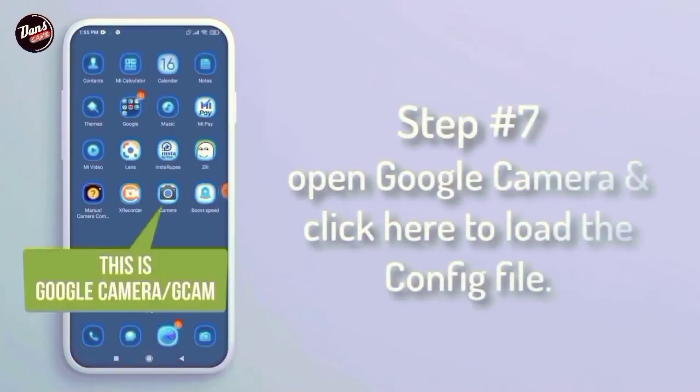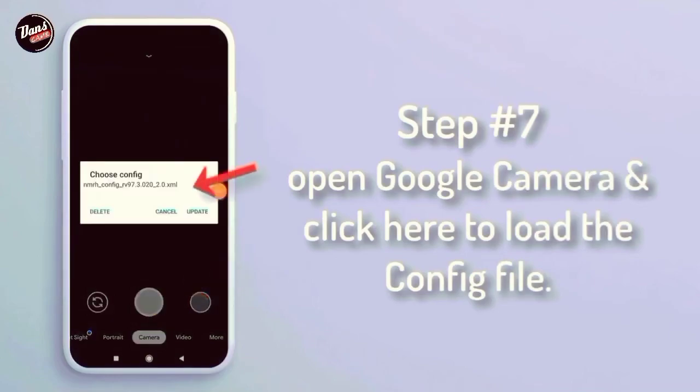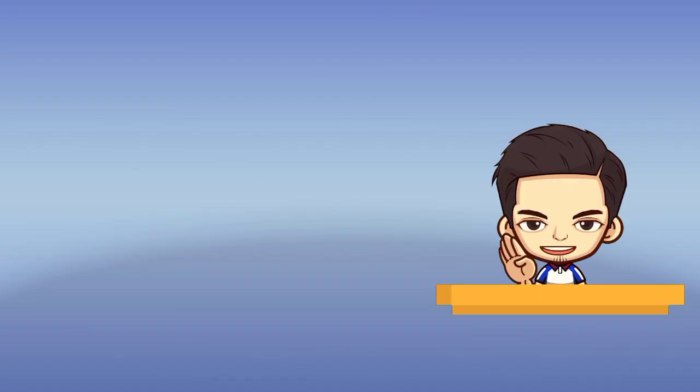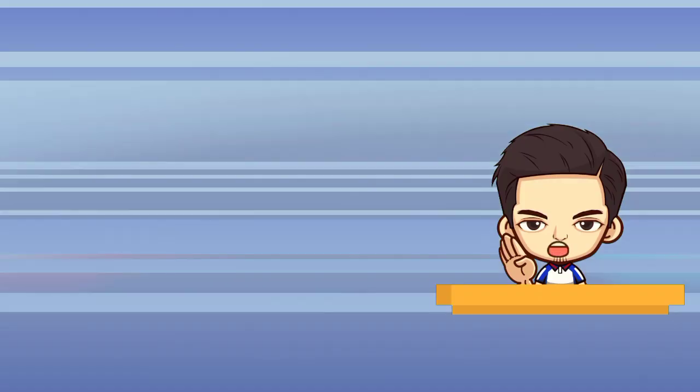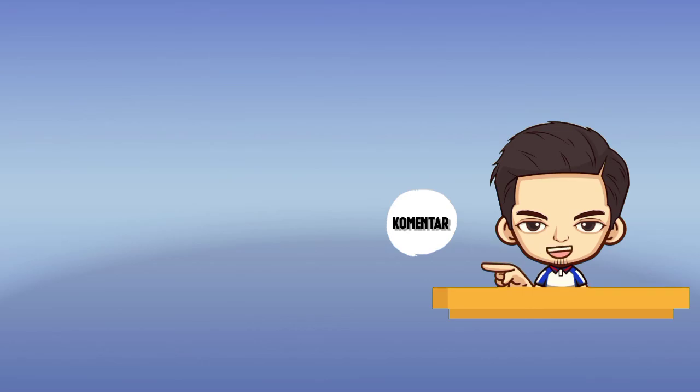Langkah ketujuh, buka Google Camera dan klik di sini untuk membuat file confignya. Kalian telah berhasil install Google Camera di handphone kalian. Semoga berjumpa kembali di video selanjutnya. Jangan lupa jika ada yang ingin ditanyakan dan terjadi kendala dalam penginstalan, tinggalkan chat di kolom komentar. Terima kasih telah menonton!